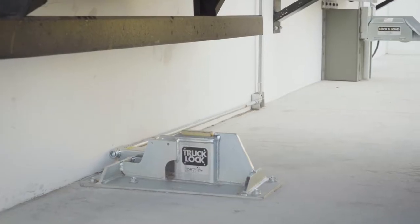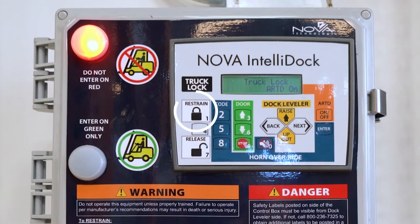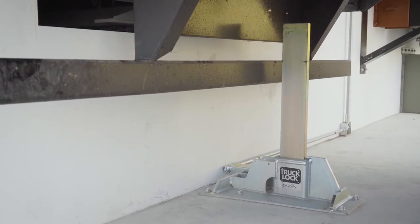Once the transport vehicle is positioned against the dock bumpers, the operator depresses the Restrain button, which activates the RAM bar to secure the transport vehicle to the loading dock.